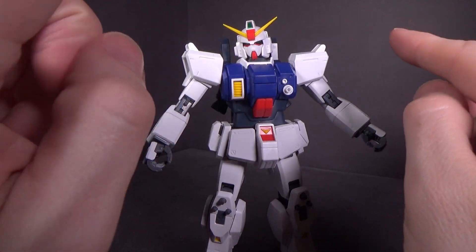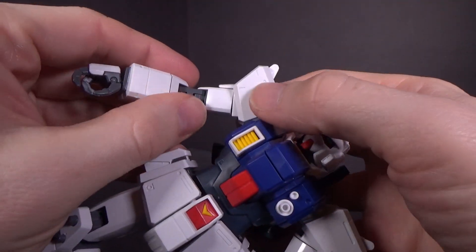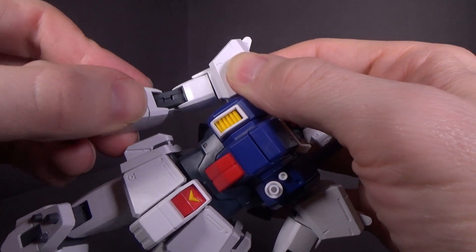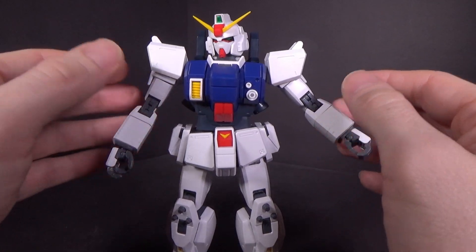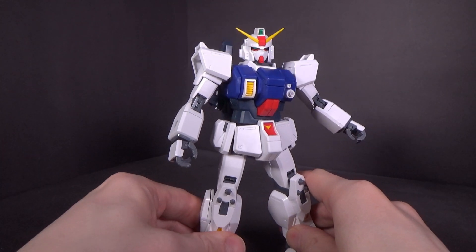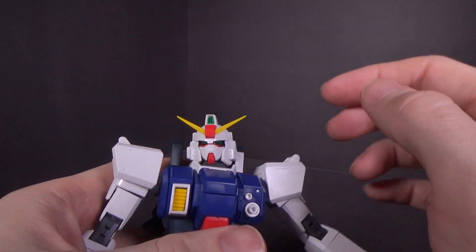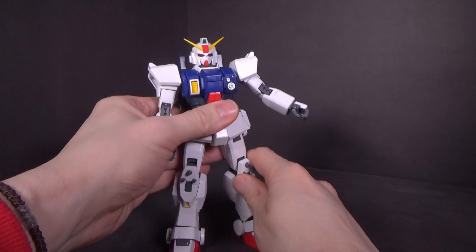My only complaint with the assembly is that one arm — this one seems to be fine, but this one does not go in flush, and when I rotate it you get this weird gap, like it's bending. Maybe the mold for the peg is a little off center. But that's really my only complaint. It's still a good decent build with a lot of nice detail. You only have the forehead camera, the eyes, back of the head camera — all with foil stickers.